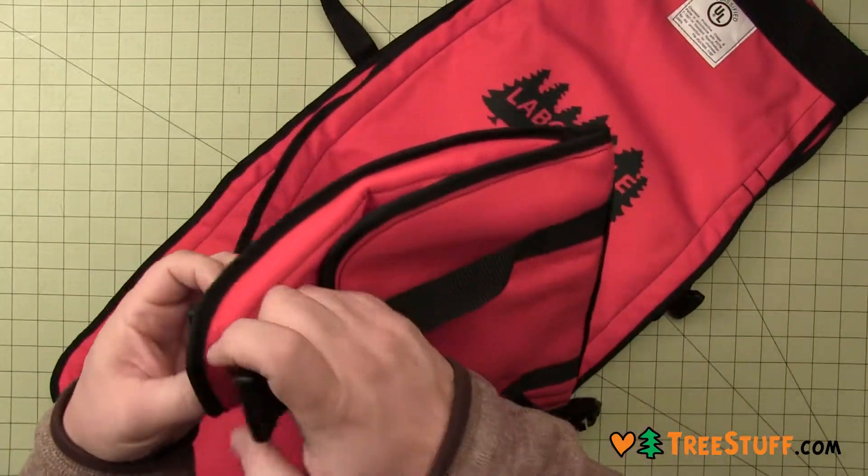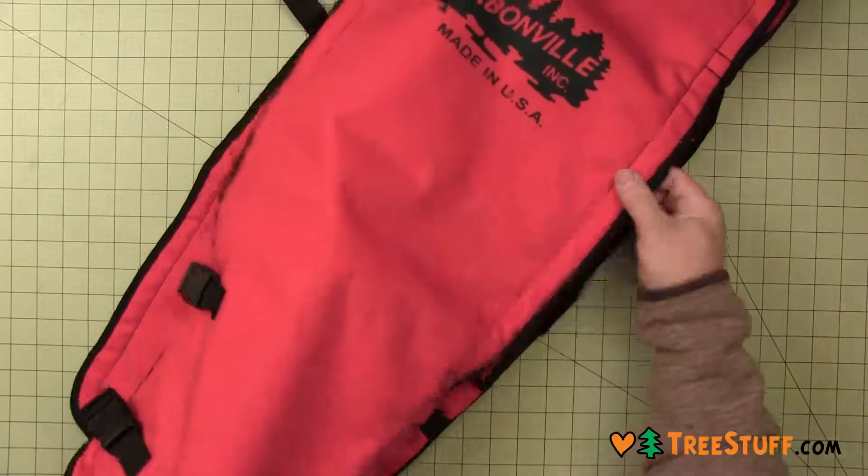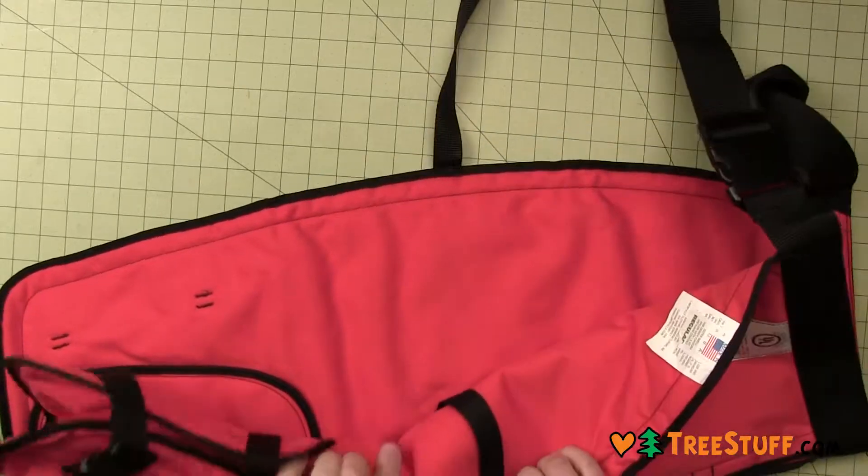The chaps will fit up to a 46 inch waist. To choose the correct size, measure from your belt to your instep and order your chaps by their overall length.